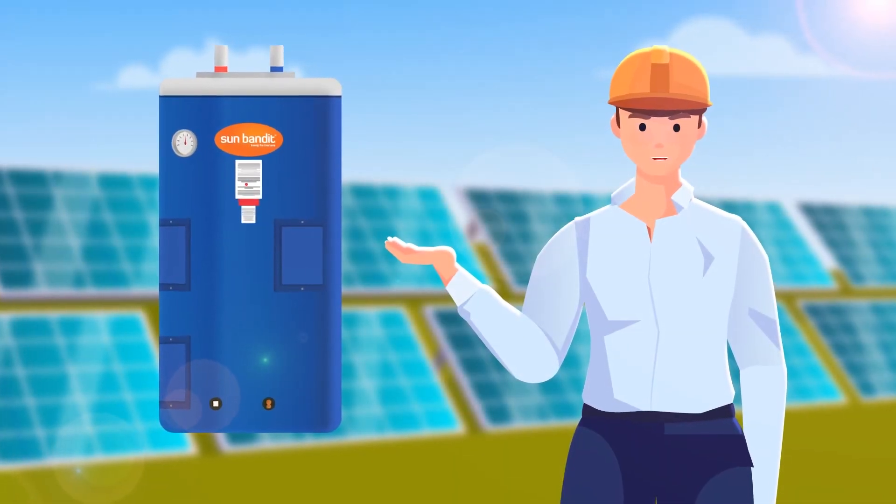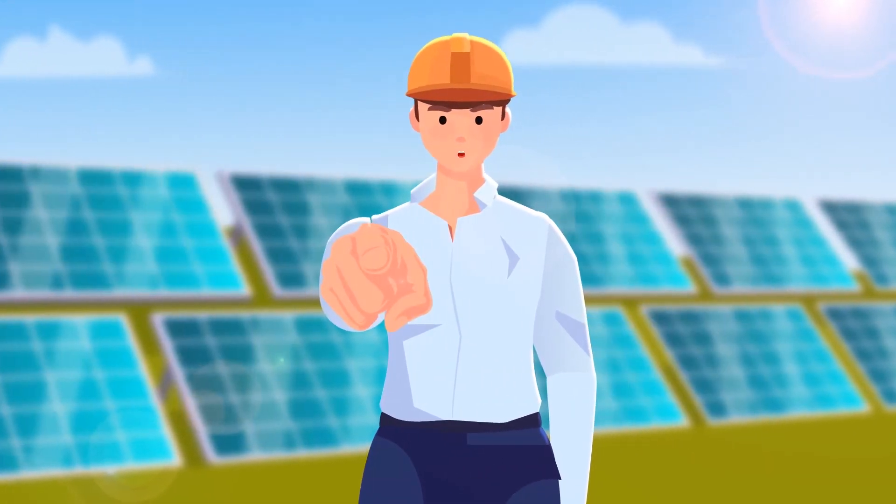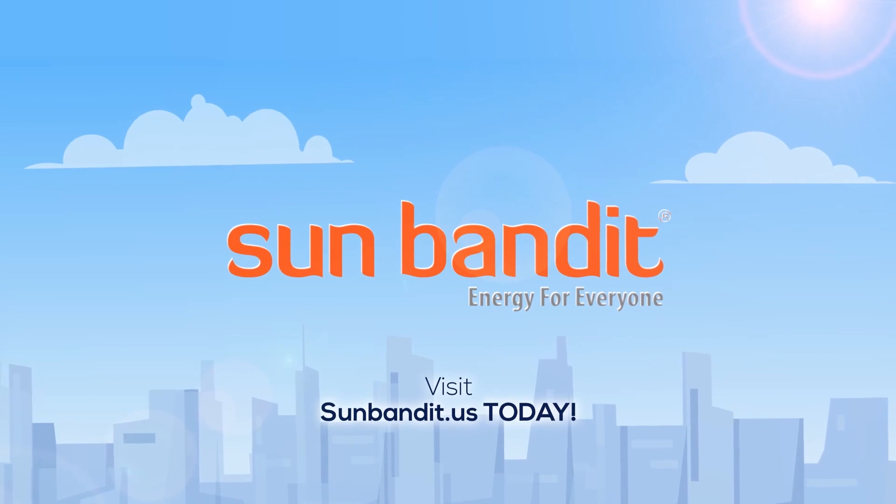SunBandit — quite simply, we make electrons smarter. Want to learn more? Visit sunbandit.us today.